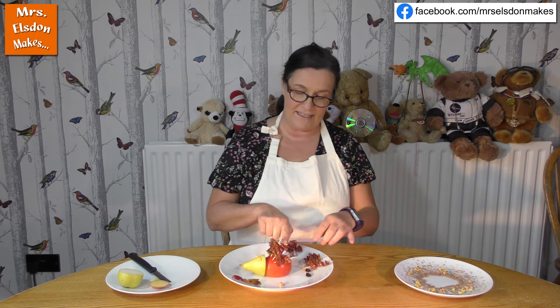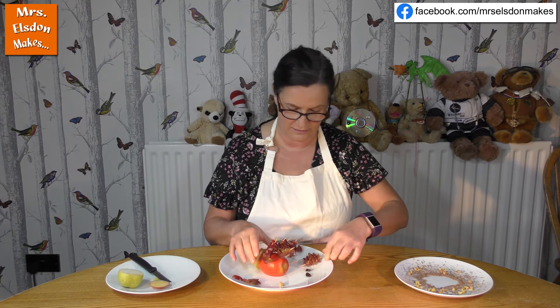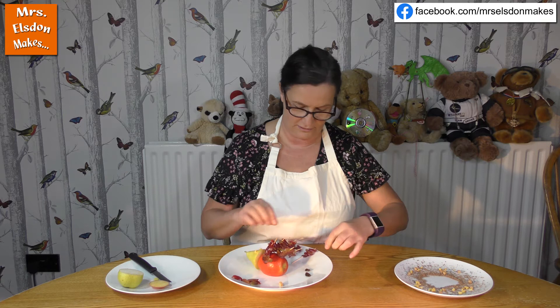And then I'm going to fill up this space at the back with the ones I've got left. I'm going to start in the middle and just keep going. And remember you could twist them all around a little bit if you want to.